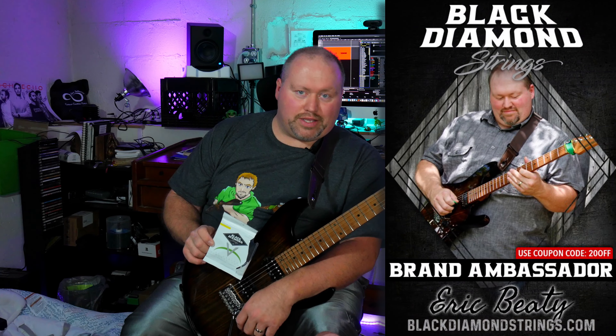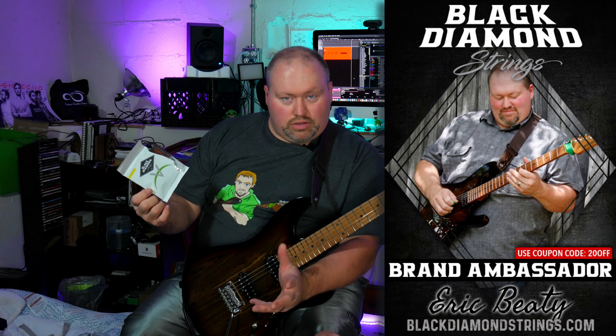Black Diamond sent me some of these to try out, and I'm very appreciative of that. As many of you know, I'm a Black Diamond brand ambassador, but these are my honest opinions, so you don't have to worry about that.